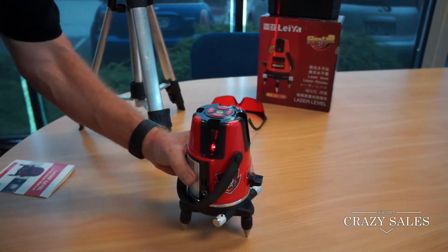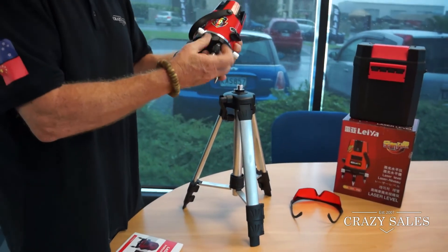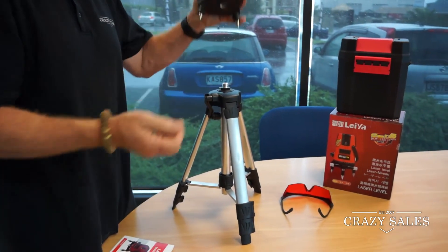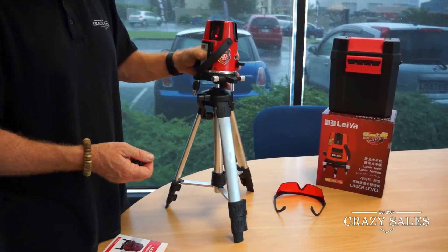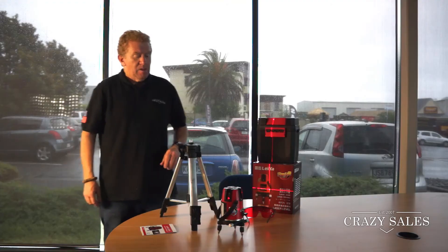These legs unscrew so the unit can mount onto a tripod — they come off easily. It also has an alarm that alerts you when it's not properly levelled.